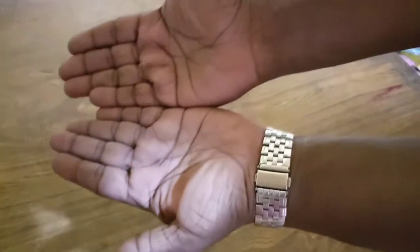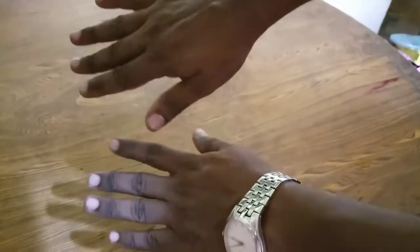Hello everyone, welcome to this video. I'm going to show you how to clean your hands.